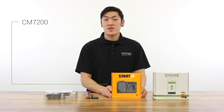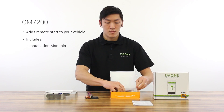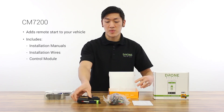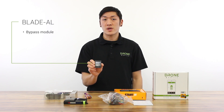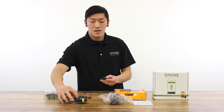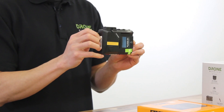This is the CM7200. This adds remote start to your vehicle. Inside we have your installation manuals, the wires, and also the control module. This module would typically be installed underneath the dashboard. Included with this kit is the Blade AL bypass module — please note that some retailers may sell this item separately. How it works is your installer would flash vehicle-specific firmware onto this device, then dock it into your control module, like so, making this remote starter compatible with your vehicle.